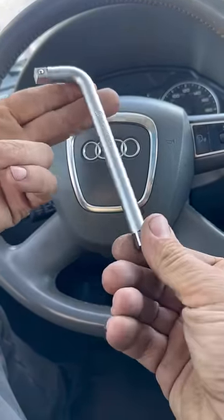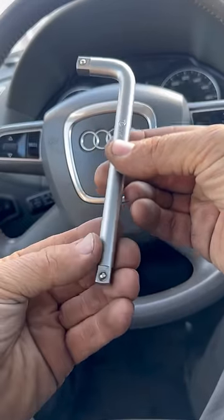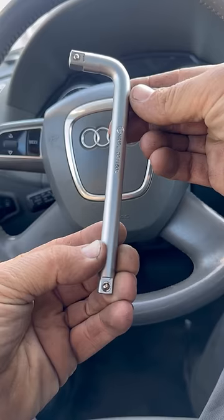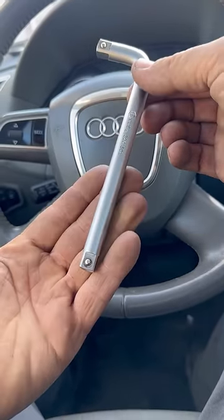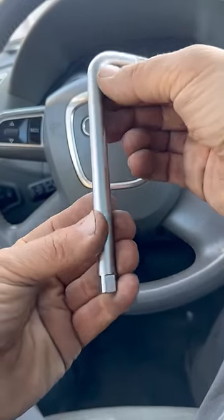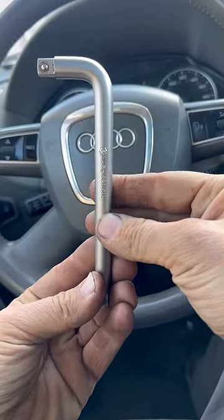Naptown Tuner here with your daily tool review. This time we have the L handle — it's a type of breaker bar. It's something every mechanic desires as soon as they see it because they've probably never seen it before. Almost nobody owns this thing. It's a fixed breaker bar.